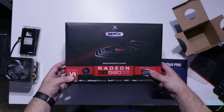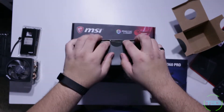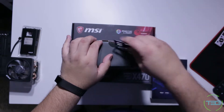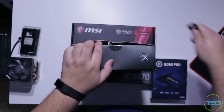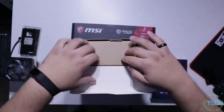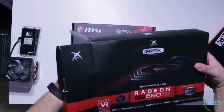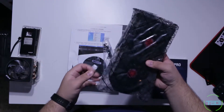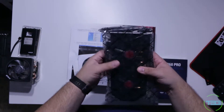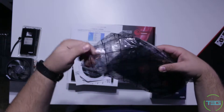Next, let's open the graphics card. Can I tell you guys how excited I am to have new graphics? It's been so long. The last one I bought was the R9 480 or the 390, and I never even did a video on it.